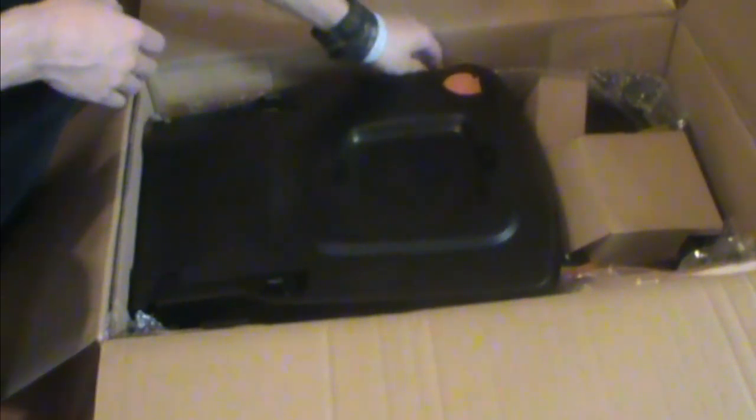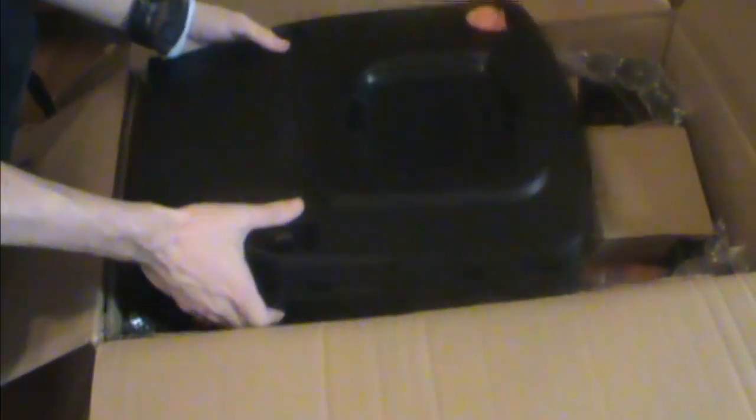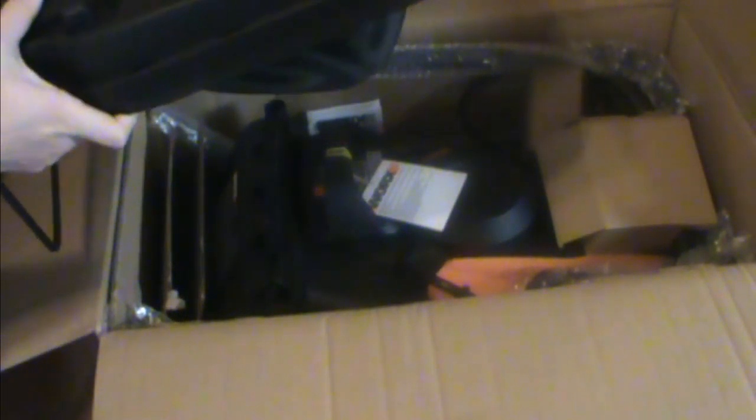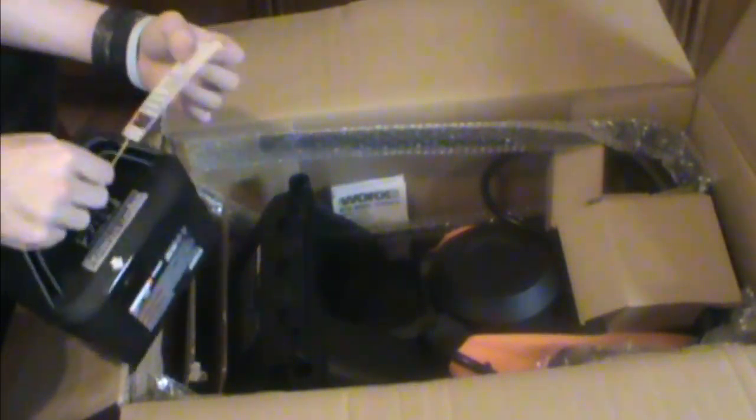There really aren't very many parts. And as Steppen takes them out, I'm going to take this opportunity to tell you this is not one of those reviews where folks gave it to me in exchange for a fair and unbiased review. I bought this, and that way you'll get truly a fair and unbiased review.